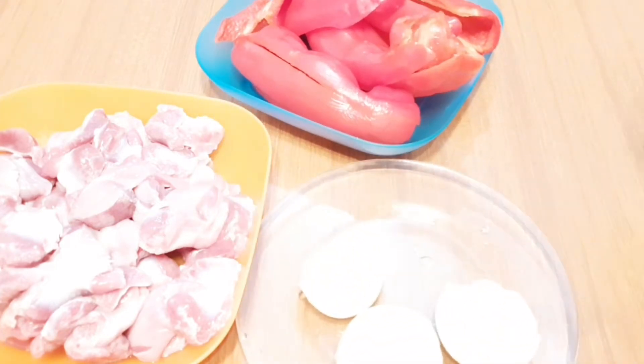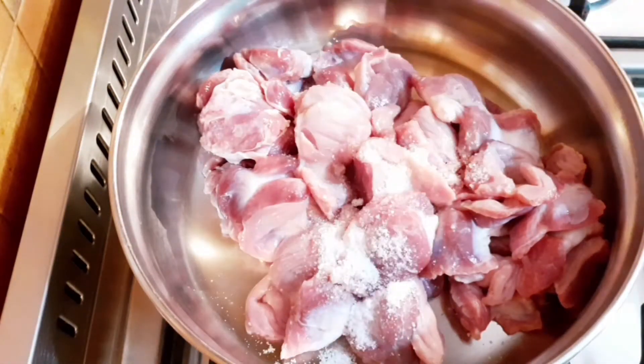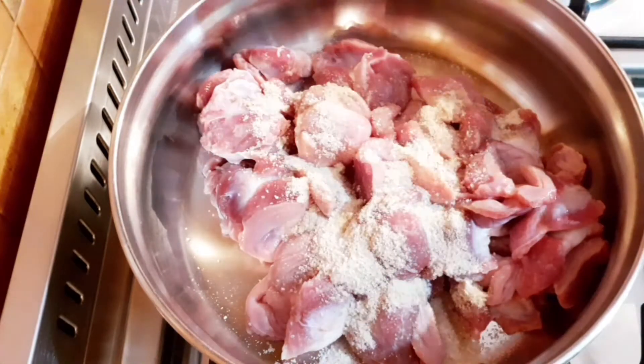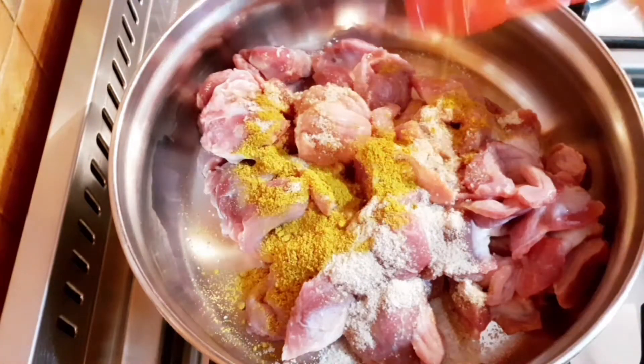I'm going to be putting the gizzard inside the pot, then I'll be adding some seasoning cubes, some salt, some curry powder, and some water. Give it a stir, close it, and let it cook for about 20 minutes.